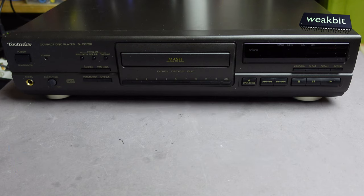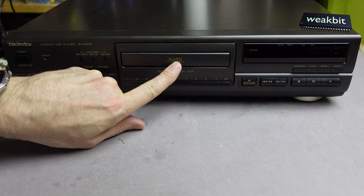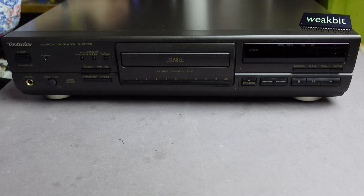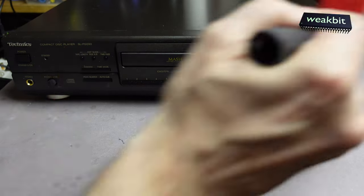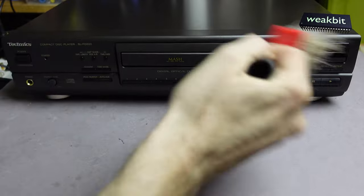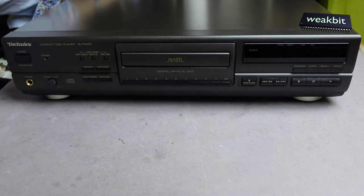Hello and nice to meet you in this new episode. Today we have a Technics SL-PG590 CD player. I got this machine with no information, but I know there's a brush — we take that first to anti-dust this machine, and then we'll have a look at what's happened with it.